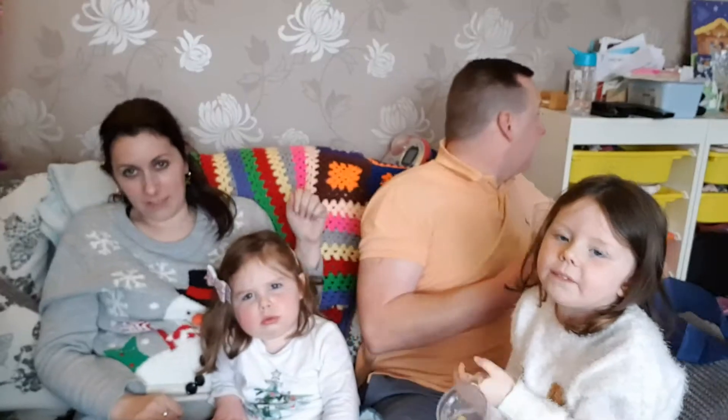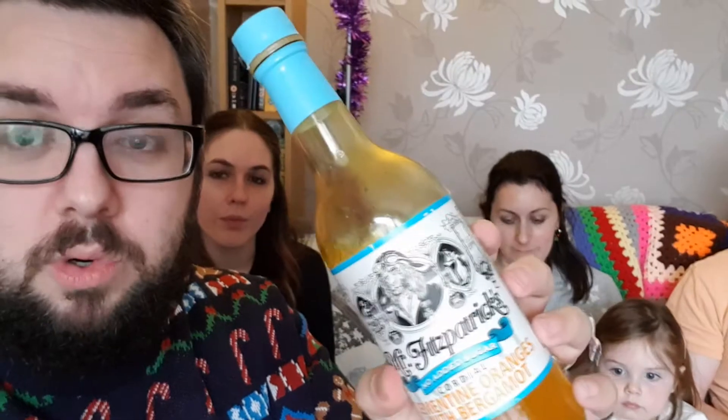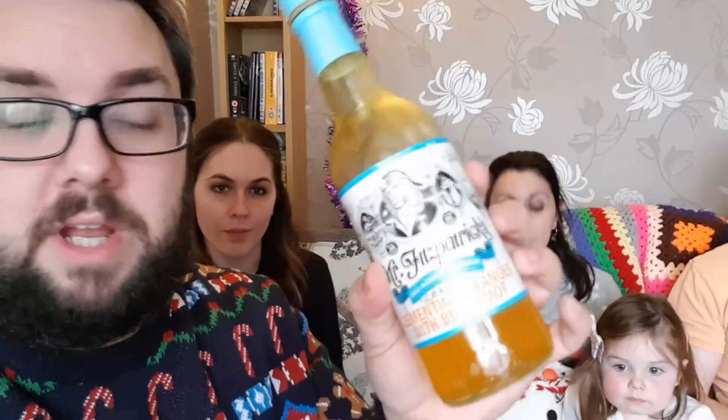We've had to move across to the phone camera because the main camera ran out of battery. So we're reviewing Fitzpatrick's Clementine oranges with Bergamot. Thank you very much to the guys at Mr. Fitzpatrick's — they sent us out six different cordials with really interesting flavors. This is probably the most pedestrian one that we've got.